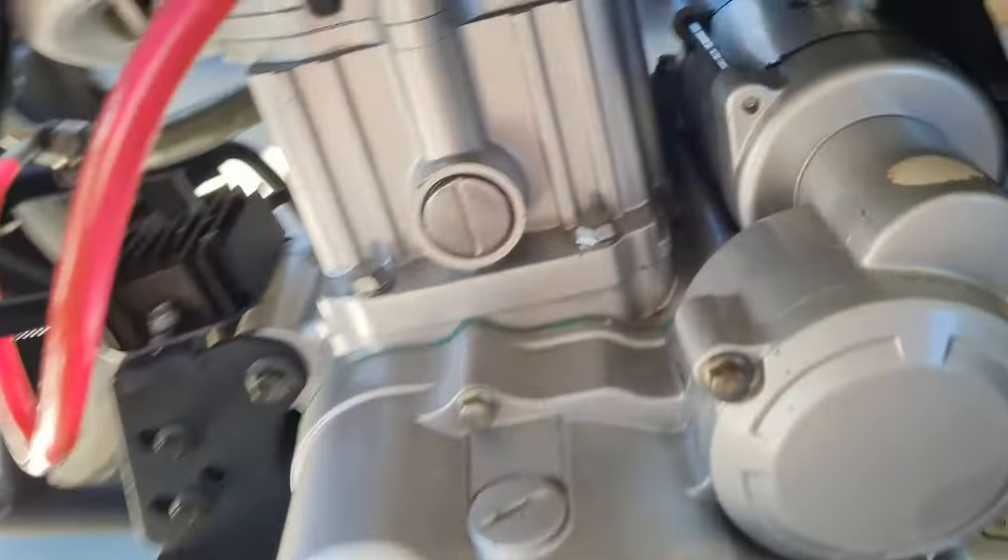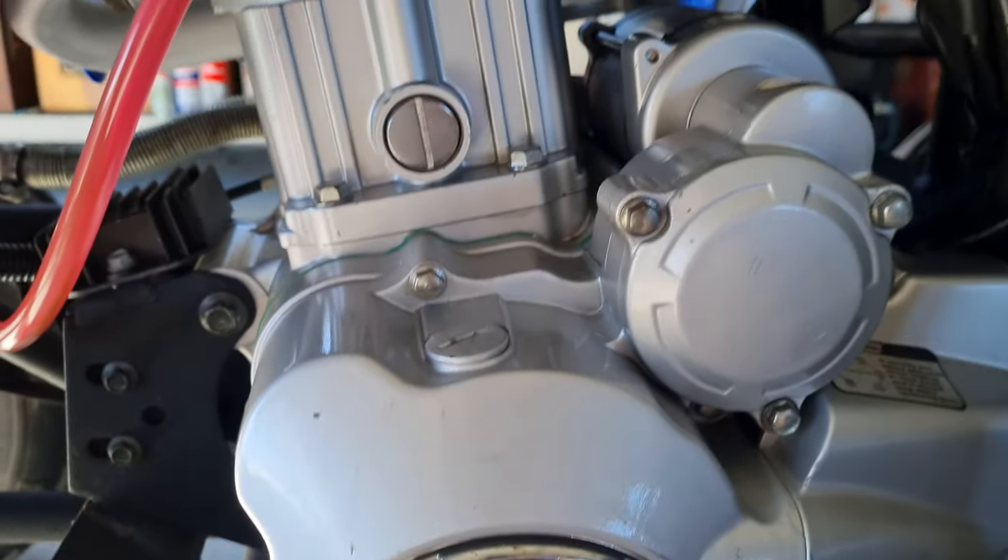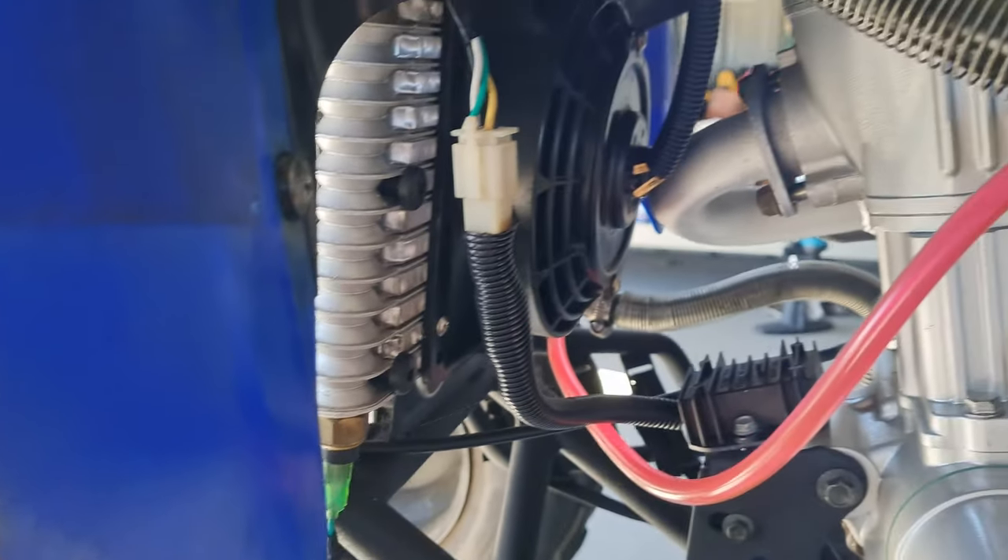I have tuned this carburetor before and it did give me quite a bit more power, but I want to see if we can get even more to get an even higher top speed.